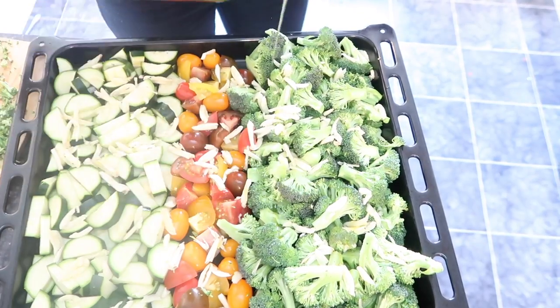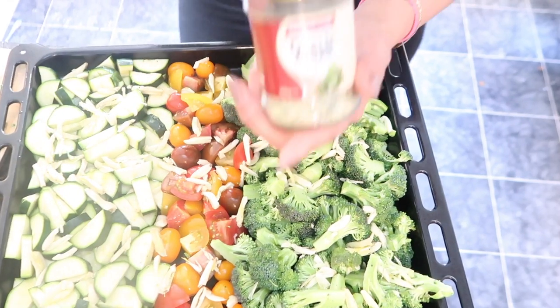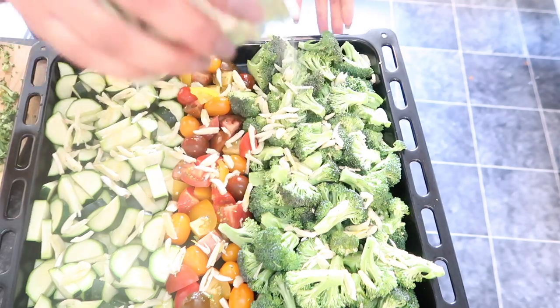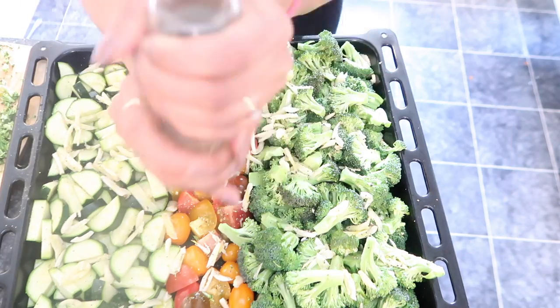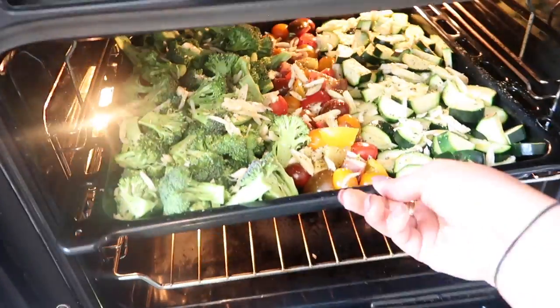You don't want it to stick so put enough oil, but you also don't want to use too much fat content so don't put too much. I'm going to go over it with some garlic salt and some cracked pepper. Into the oven it goes and bam — forget about it.